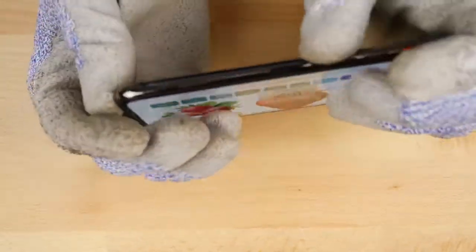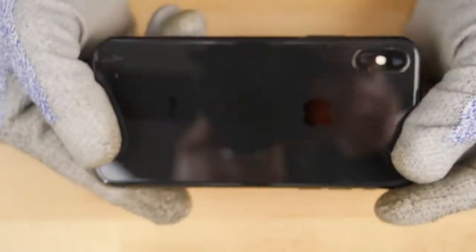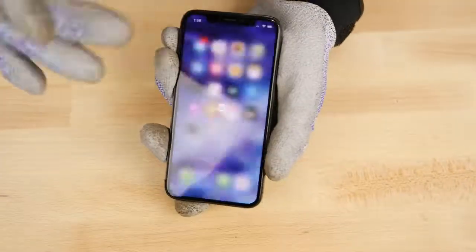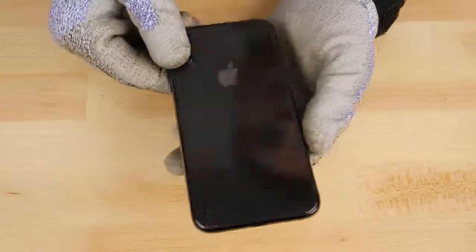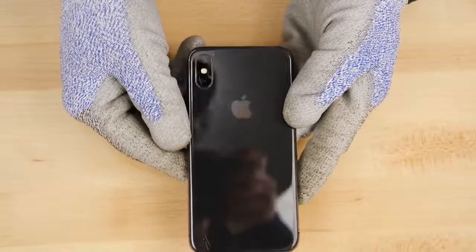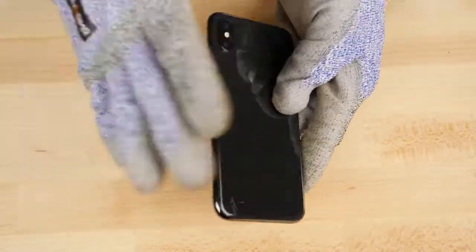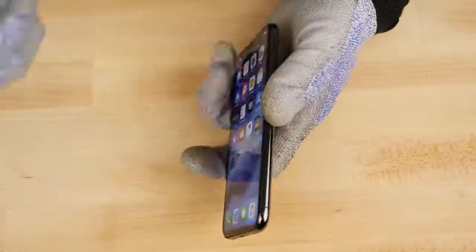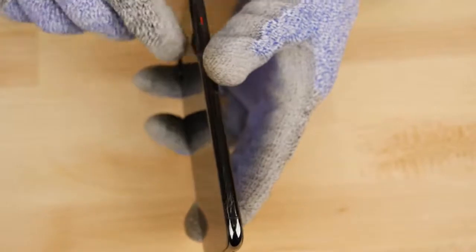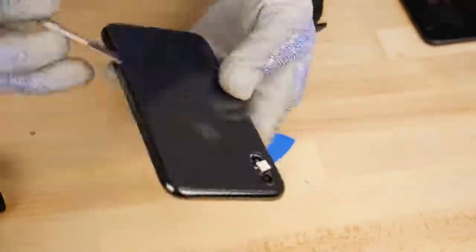Yeah, definitely still looks good. There it is — I think it passed this test with flying colors. It's pretty resistant to scratches up until level six on the Mohs scale, and as far as bend goes, it resisted that pretty well. Thanks for watching guys — take care of your iPhone X please. Baby yours, hold it closely, whisper nice things into its earpiece, put a case on it and a screen protector. You don't want scratches on the back or ruining the beautiful stainless steel borders. Hope you enjoyed it — peace.